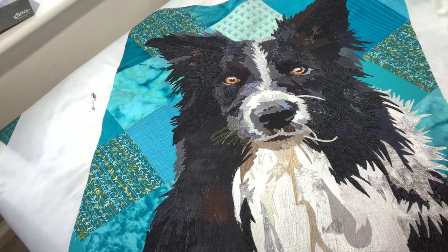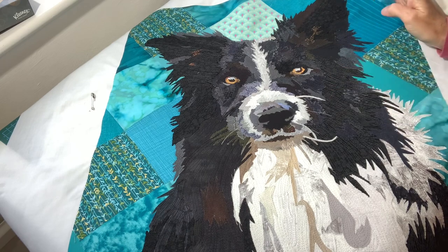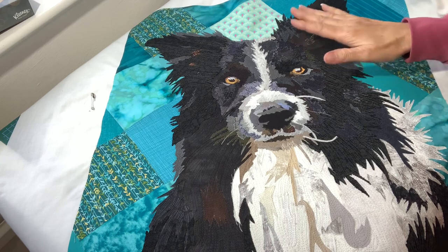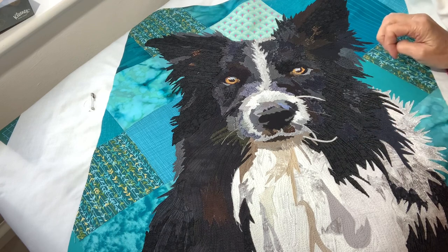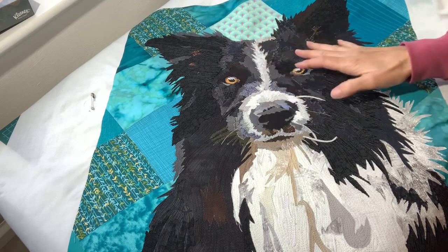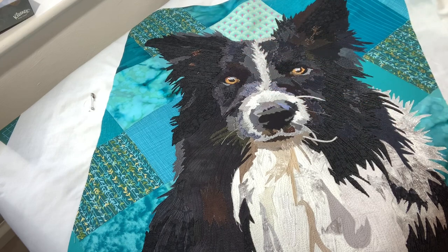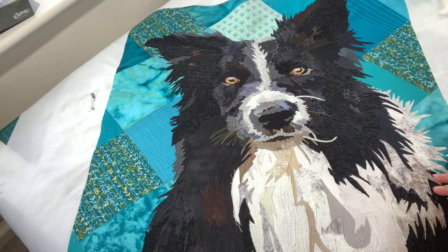So that's the Border Collie finished now. As you can see, I've used a dark grey, I've used a navy blue, I've used a brown, and that's all on the part that is supposed to be a black dog. The reason I've done that is because some of it I wanted to show the way the fur was growing and also the way that the light would hit the dog as well. They're not just a complete flat colour. I've also used whites and creams and neutrals and greys on the rest of it.